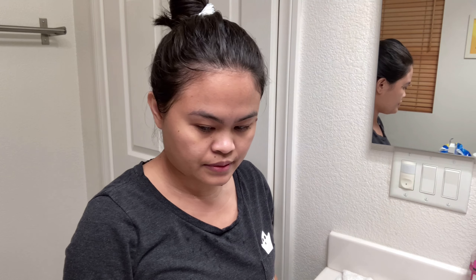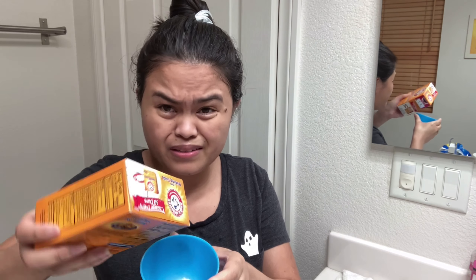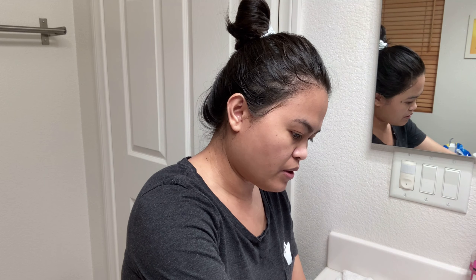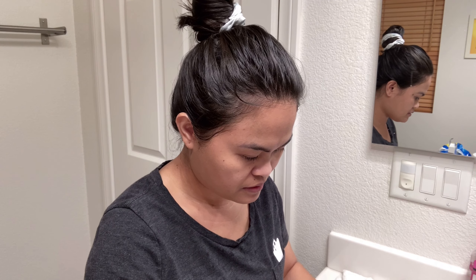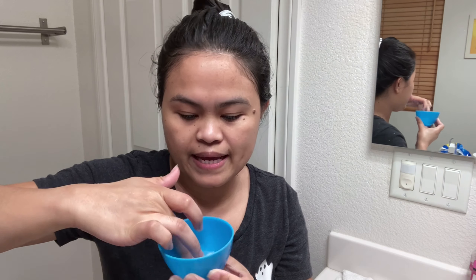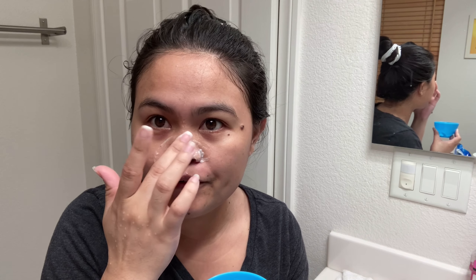So I'm going to put a little bit of baking soda inside this cup and put just a little bit of water — just like that — to make like a little paste. Just put it right on your nose, just like that. And just leave this for 3 minutes.